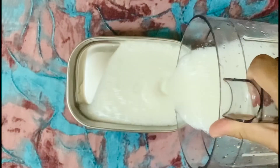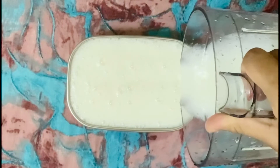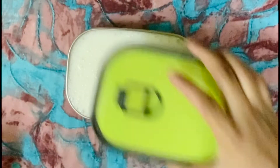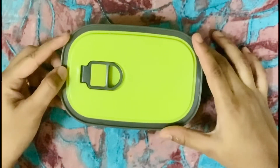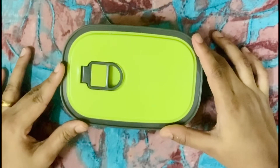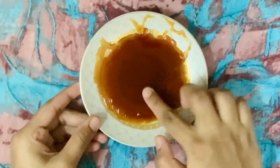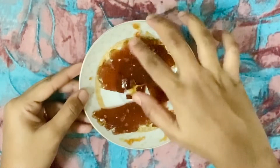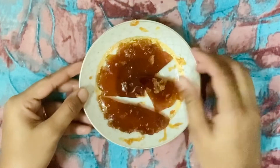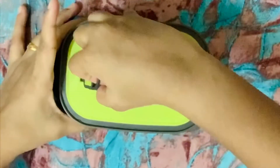Now we are ready to do this stage. Put it in a box and place it in the freezer. Now we are going to freeze it in the cold.